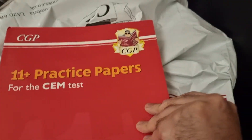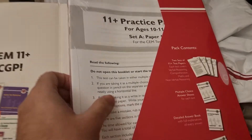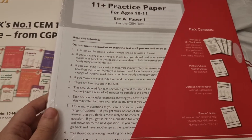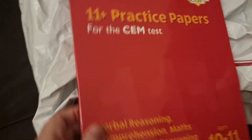There's a pack of four, aged 10 to 11. It's got a Velcro closure keeping everything safe, and inside you have your practice papers. It also has an answer booklet, so definitely worth purchasing.